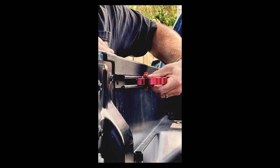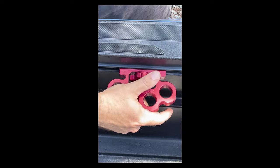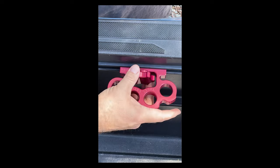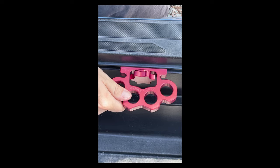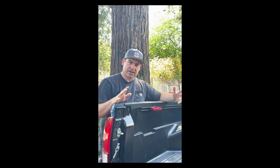Then you slide it in, get to your notch, and you can tighten it up. There you go — super easy, and now you're ready to tie down whatever you're going to be hauling.